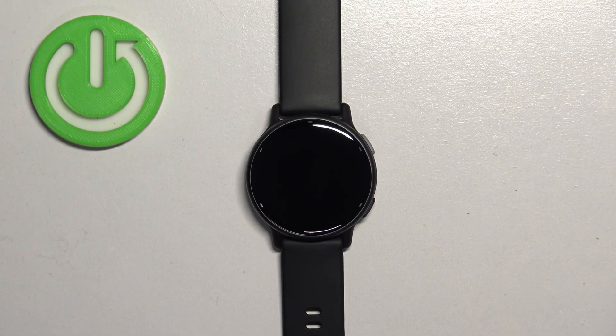Welcome. In front of me I have the Garmin Vivoactive 5, and I'm going to show you how to factory reset this watch by using the system settings on it.